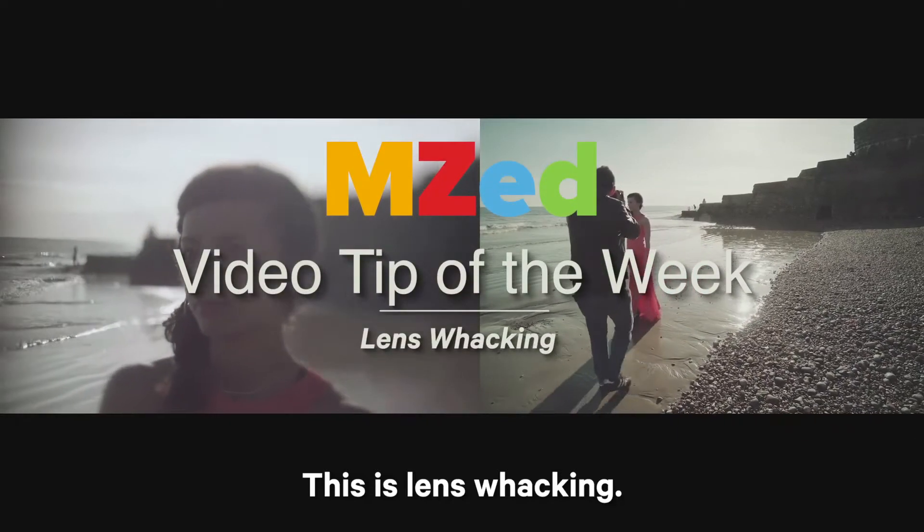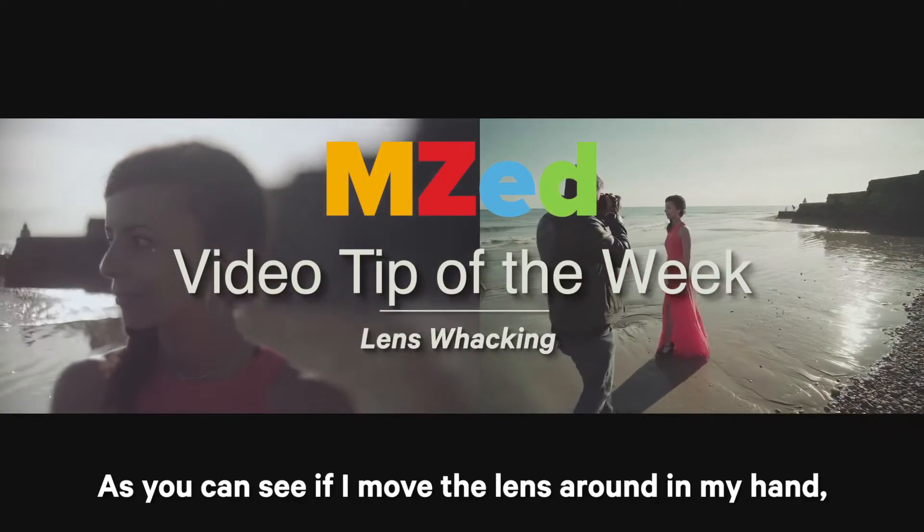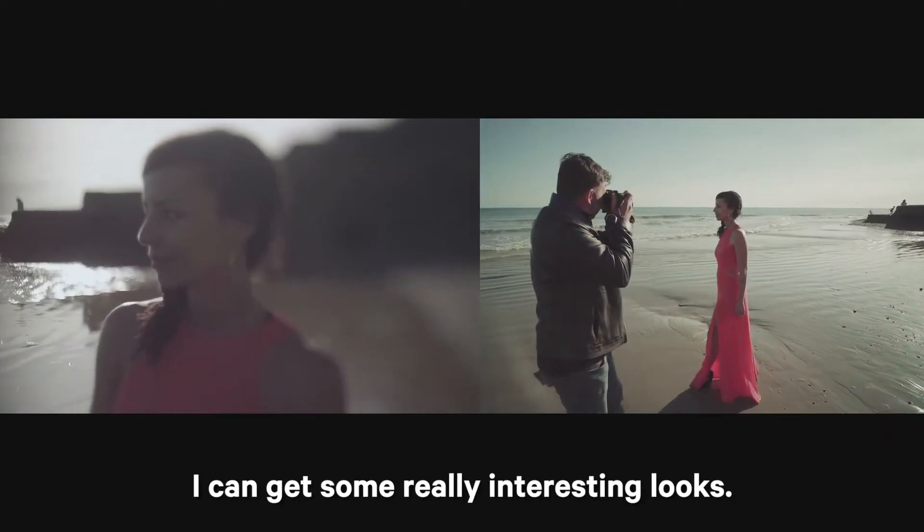This is lens whacking. As you can see, if I move the lens around in my hand, I can get some really interesting looks.